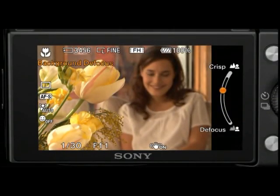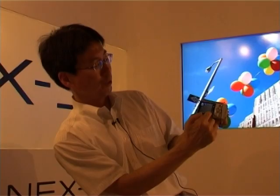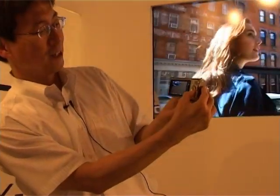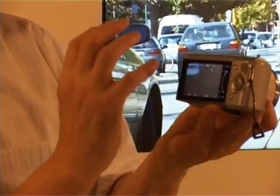A background defocus dial makes it very easy to start DSLR-style shooting. If you turn it one way, the background defocuses; the other way, sharpness is maintained. Users will naturally learn about aperture and shutter speed through this, and can transition to using a full DSLR in the future. The three dials and buttons on the interface were inspired by the mobile phone.